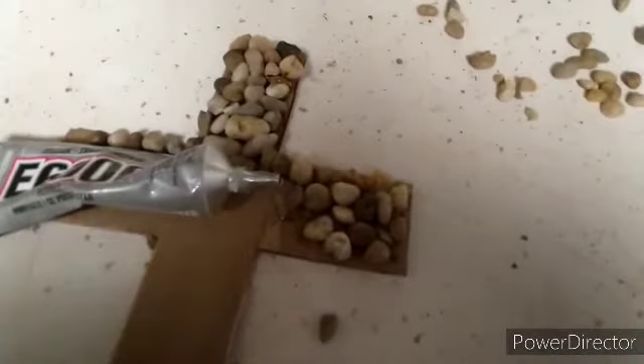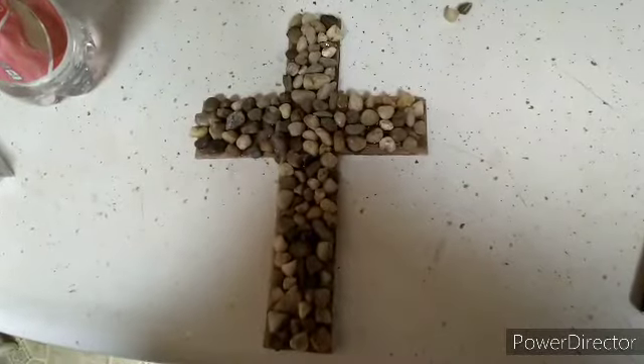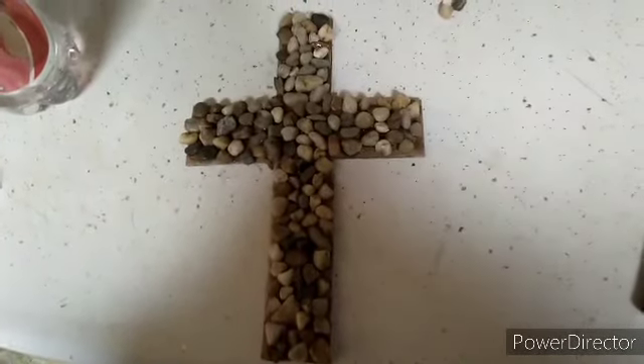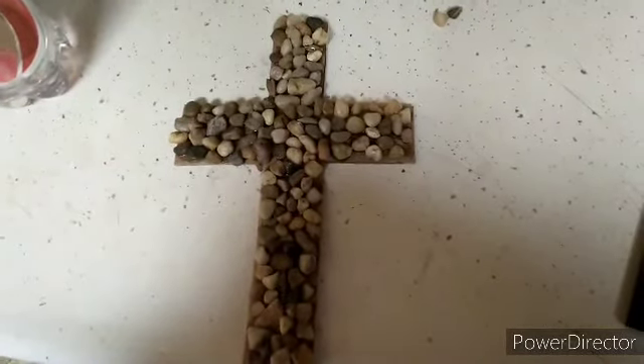I'll show you when the rest of it's done. And this completes the cross — it's all done with my own handiwork. Thank you for watching.